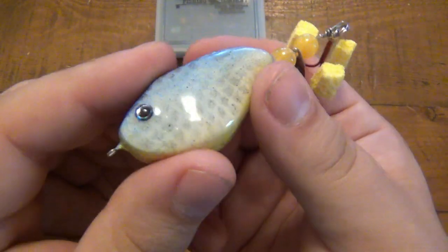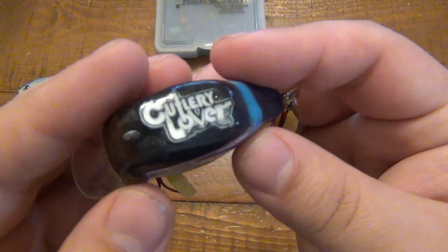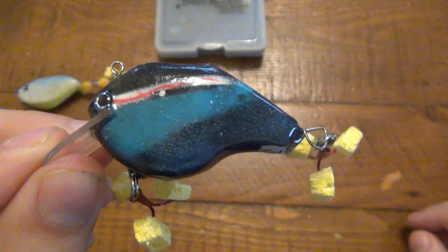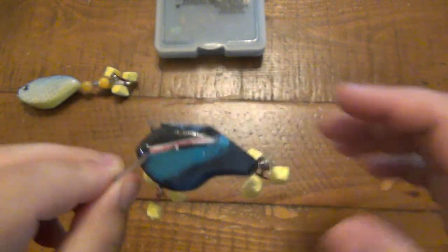He did an awesome job on these — really, really well done. This one was a big surprise because he put my logo on the top. So I have a Cutlery Lover branded lure now. And he's got a signature on the bottom. Those are really, really cool.